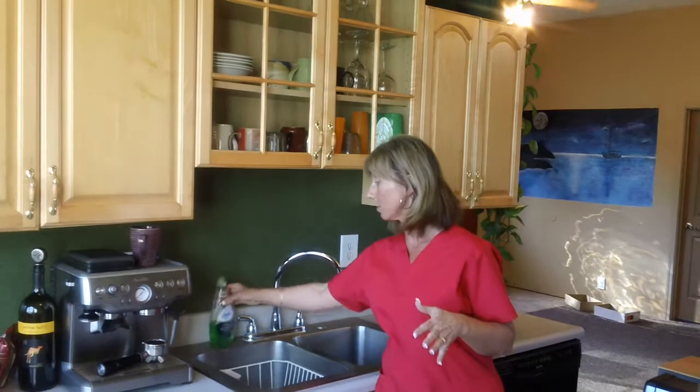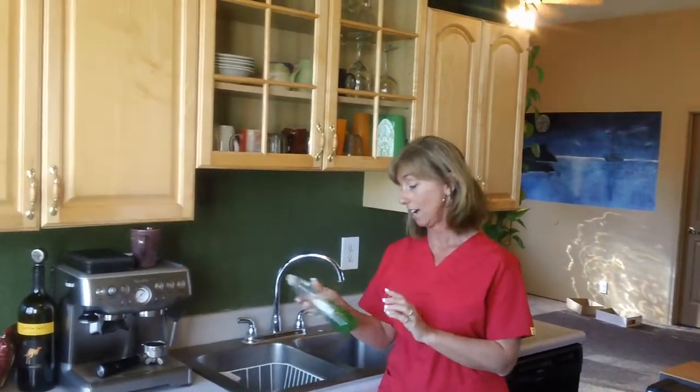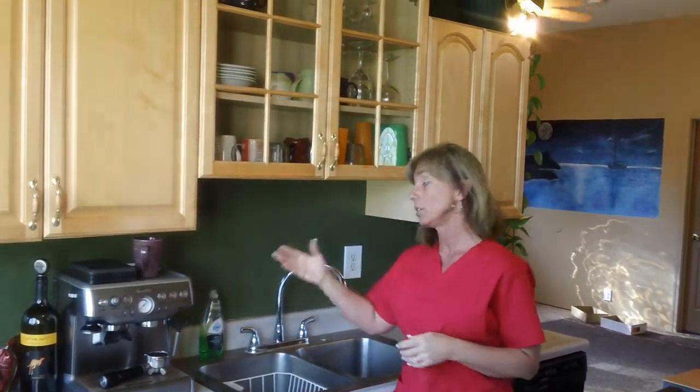Honestly, it depends on the degree of the fire. The majority of the time we do literally wash the dishes, and we do it with good old-fashioned Dawn because it's amazing — it's a great grease cutter and it really does wonders. When we use Dawn on the dishes, the homeowner doesn't have to worry about rewashing them after we've used a chemical on them.